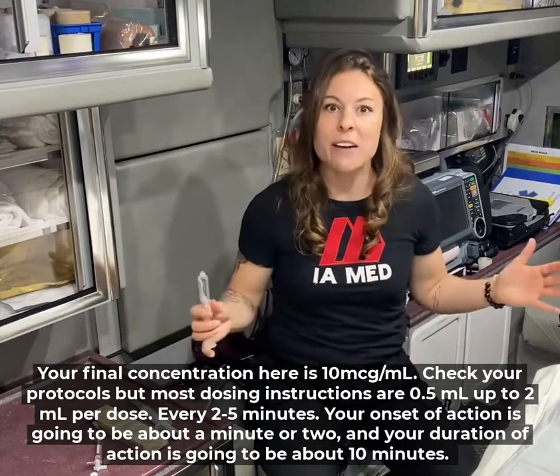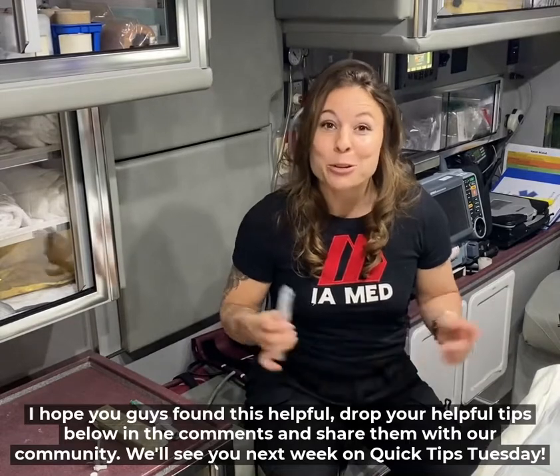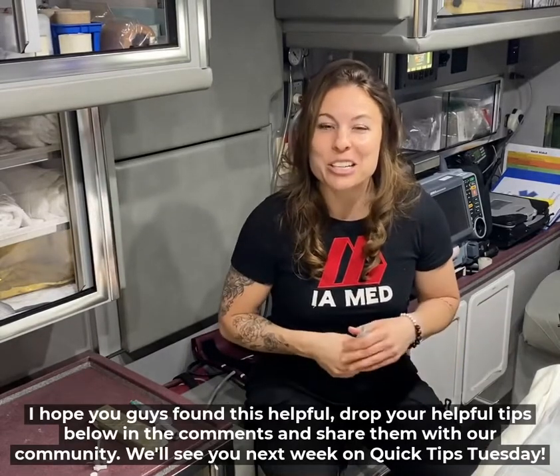I hope you guys found this helpful. Drop your helpful tips below in the comments and share them with our community. We'll see you next week on Quick Tips Tuesday.